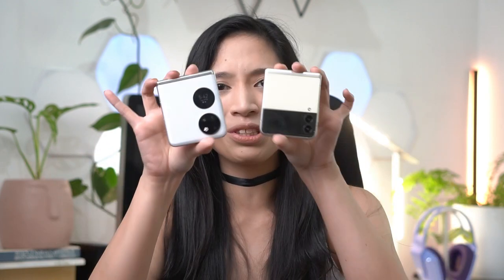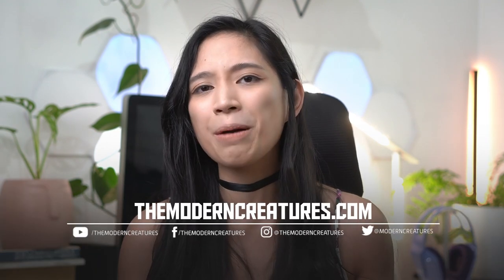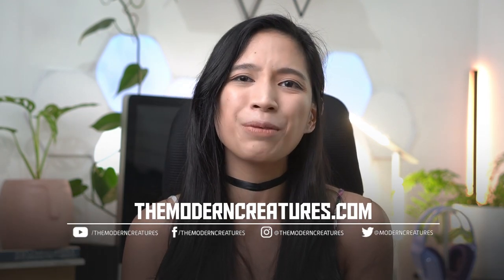That's all for today's video on the Huawei P50 Pocket, with a special appearance from the Samsung Galaxy Z Flip 3. Foldables are so cool. Please subscribe to our channel, visit our website and social media channels for more news, features, and reviews. I'm Vika — thanks for watching, and I'll see you in the next one.